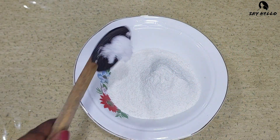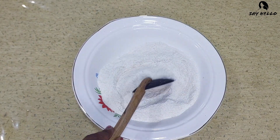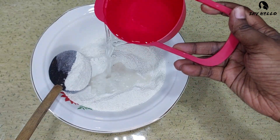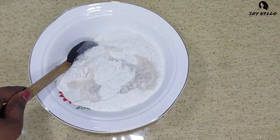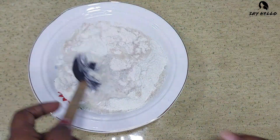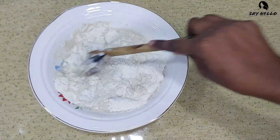First, add a pinch of salt as needed. We need 250 milliliters of lukewarm water for 400 grams of the flour, then mix gently while adding water. Don't pour all the water at once — add water little by little.